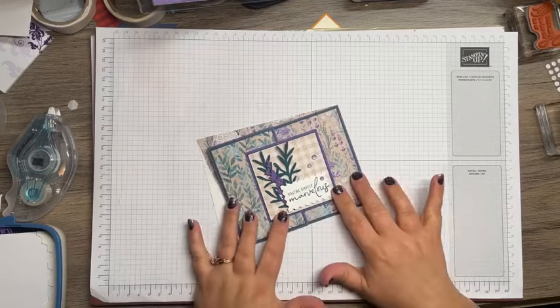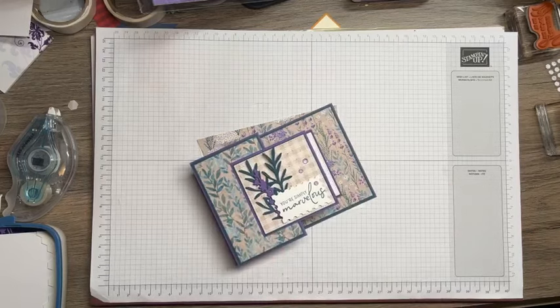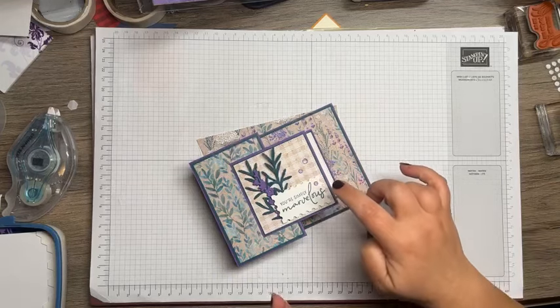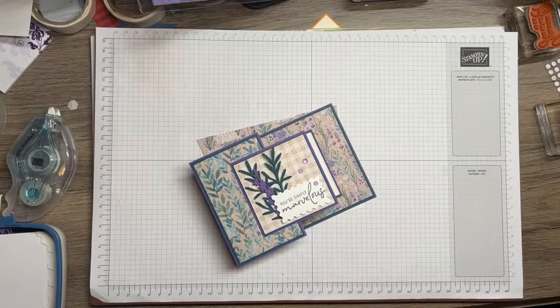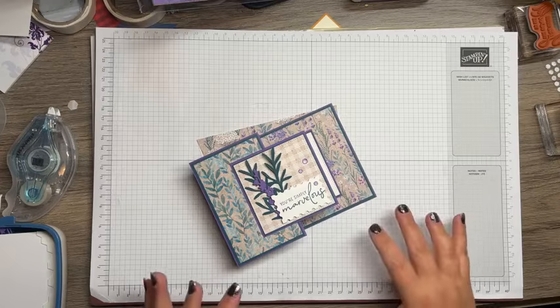This is a double Z fold using one of the new products from the upcoming Stampin' Up! January to April mini catalog. This is a super sweet — it comes with two stamp sets, two die sets, and two different embellishments.